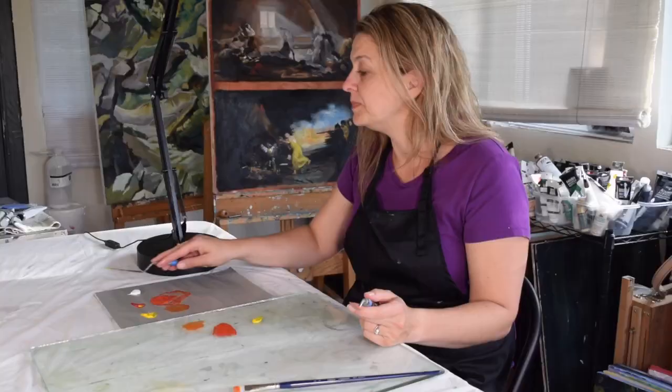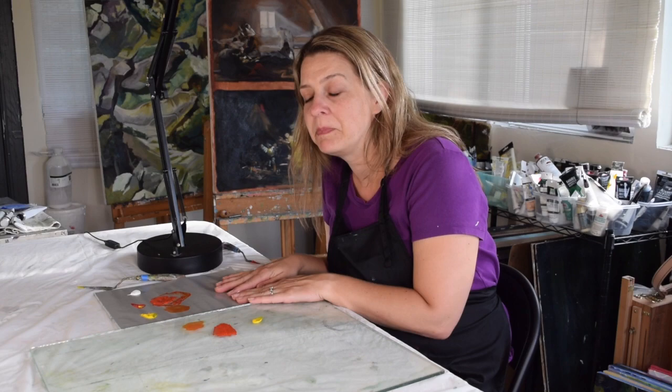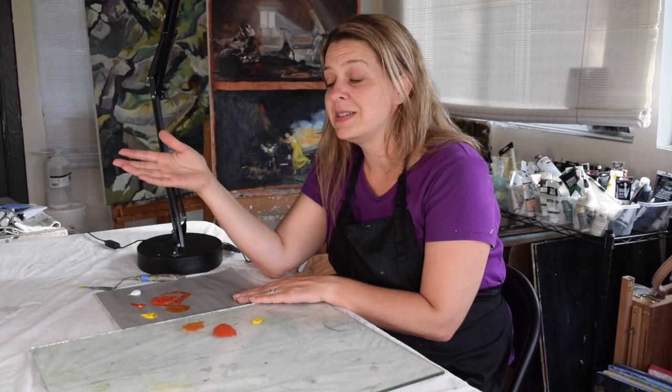I like to combine these two though. I like to put glass over my gray paper. One, it's reusable when it's glass — a razor blade just scrapes it all off clean. And two, I have the neutral gray. So it's kind of like best of both worlds.